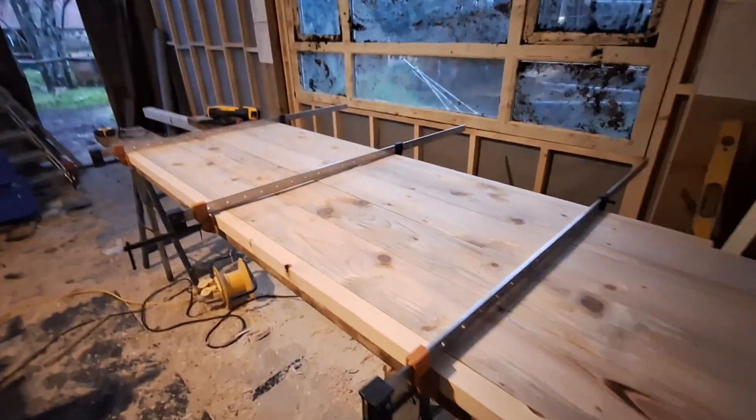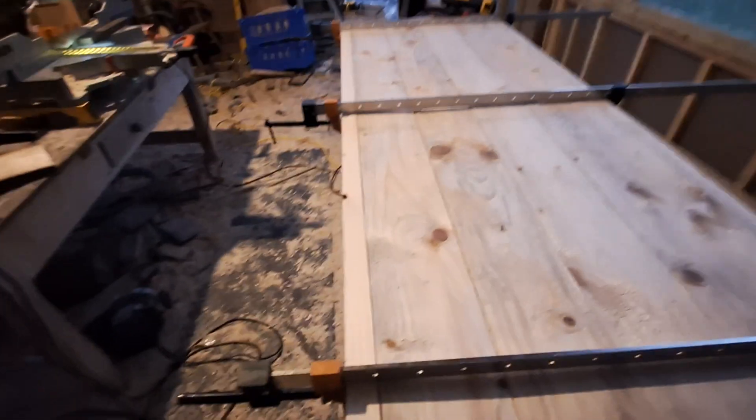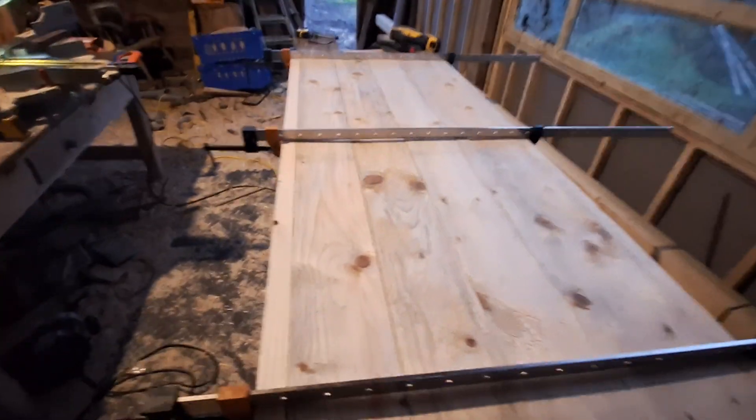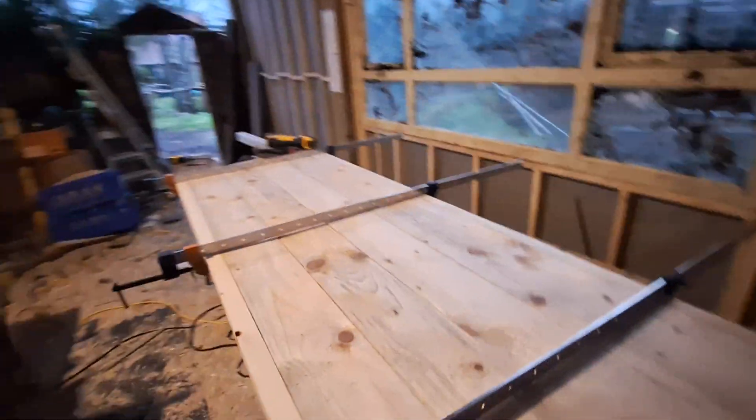Well, I think I made the right decision coming in. It's absolutely lashing outside, so great to be in here and dry — and it's actually warmer in here as well, even though I haven't put any insulation in the walls yet or anything like that. So looking forward to making loads of stuff here.